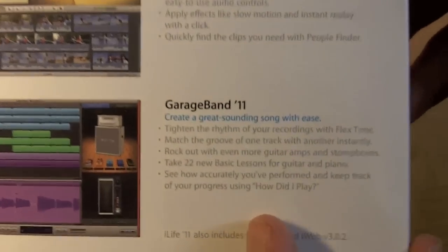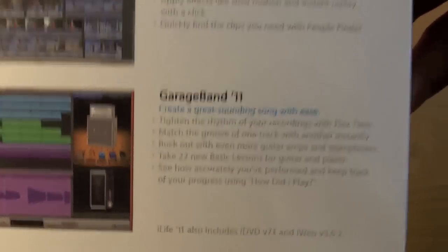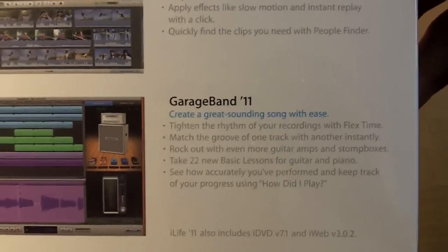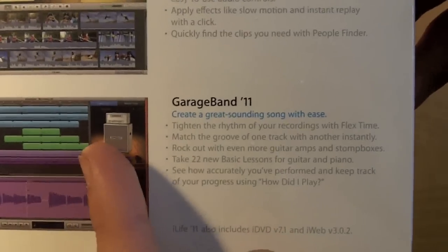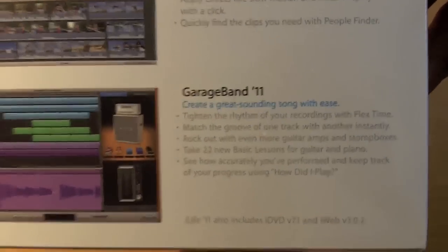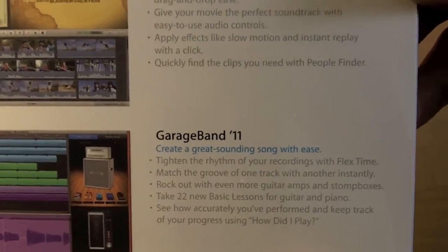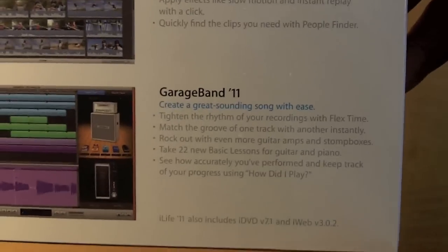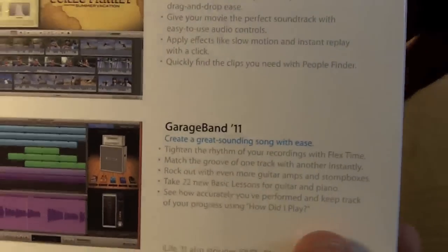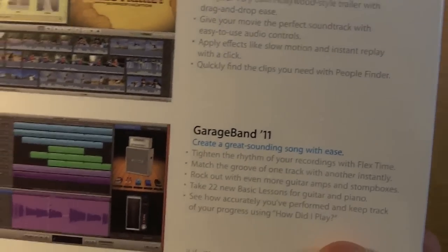And then for GarageBand there are some more lessons and a feature called 'How Did I Play' that tells you how you're doing as far as your playing goes. Also something called flex time, which allows you to pull out how long a note is — so if you play a little short you can pull it out. And also groove matching, which fixes any offbeat playing so you're in sync with the rest of the group.